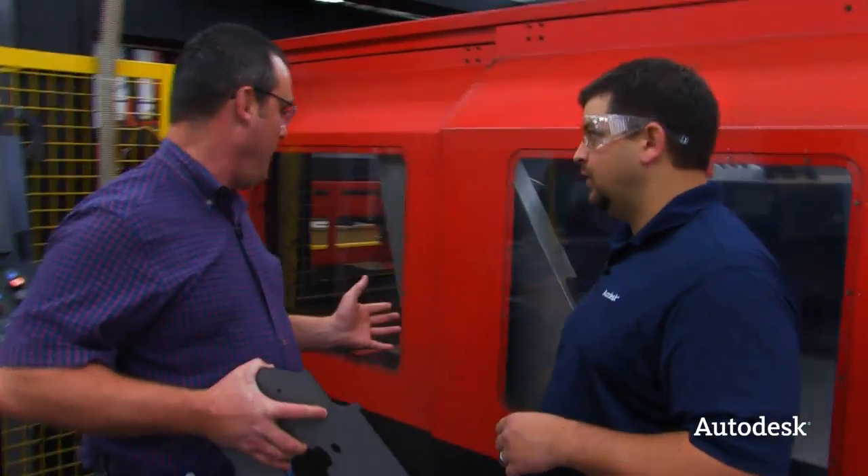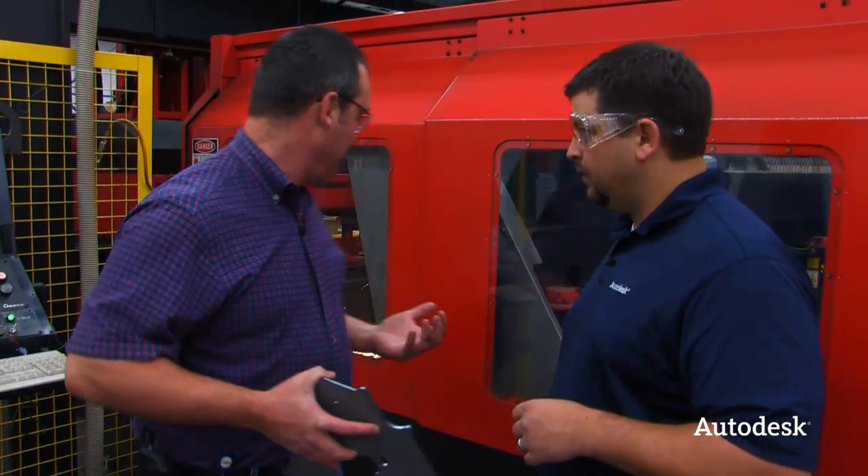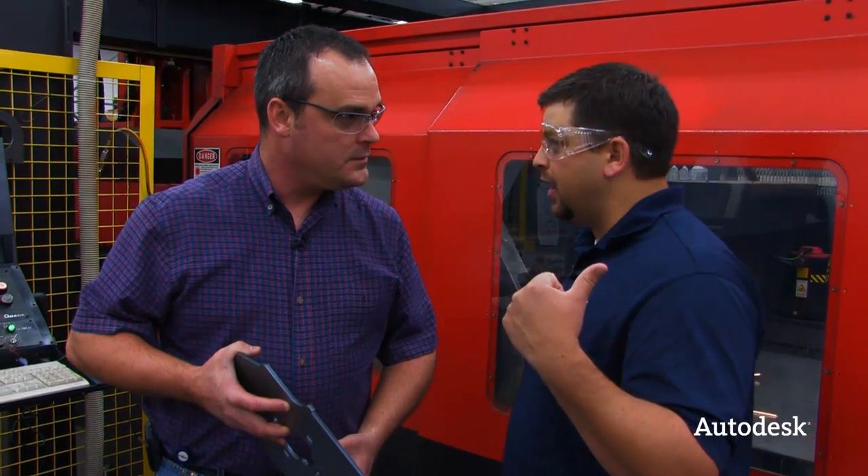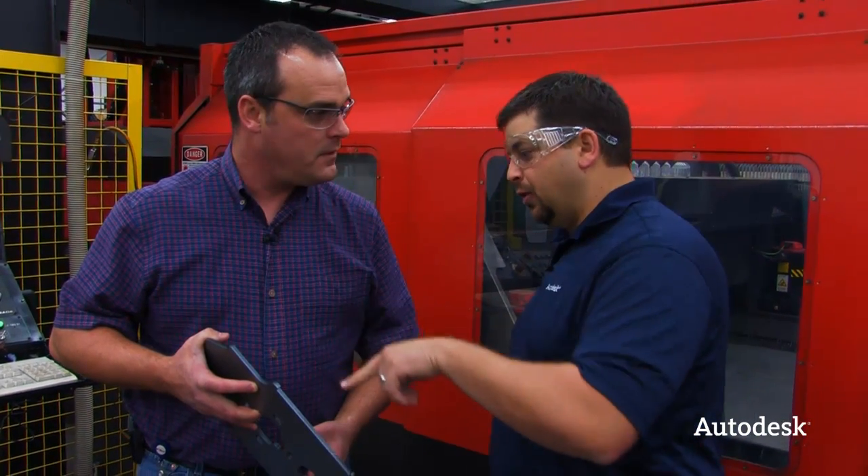This is the part we're cutting right now. From here, it's ready to go bend. You get these profiles, it's ready to go right through the break right now. This is a typical part that comes off the machine — this hasn't been deburred, this hasn't been put through anything. Look how clean that cut is.